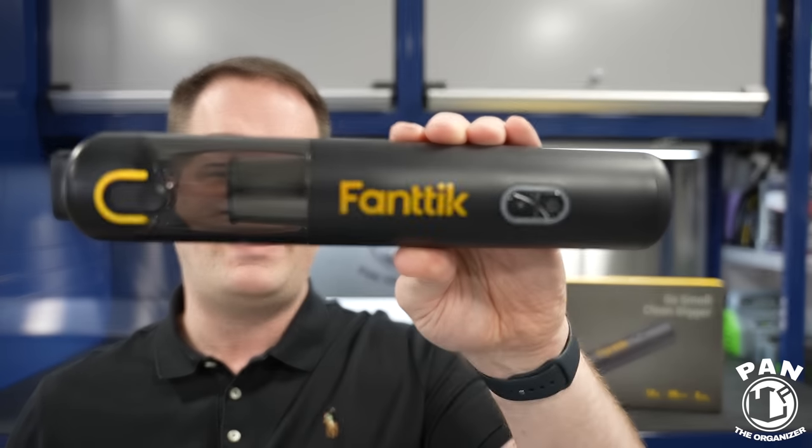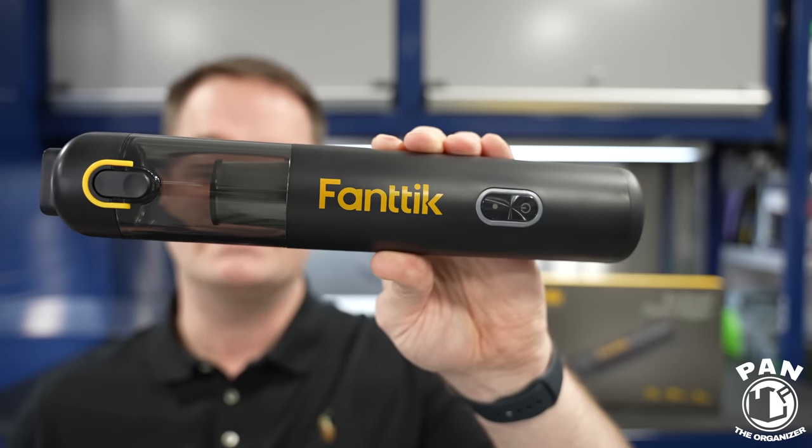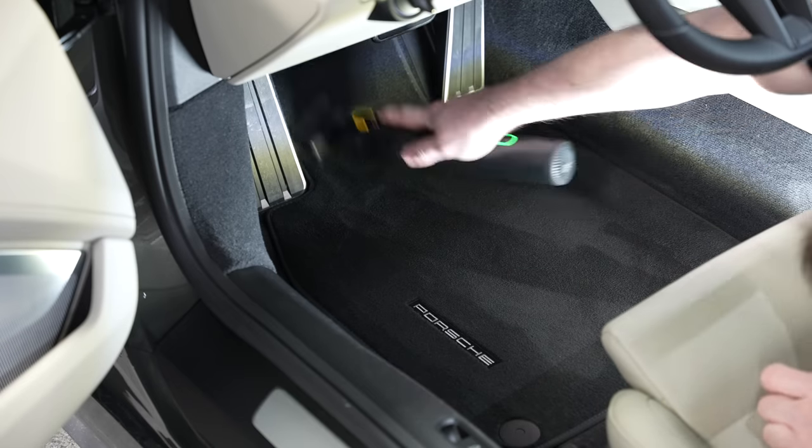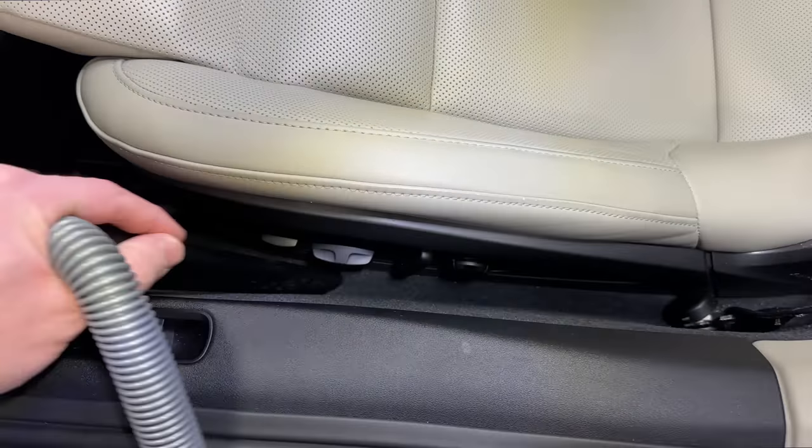Finally, somebody came up with a cordless handheld vacuum that you can use to detail your car — it's the FANTIC V8 Mate. Now it's small, compact, looks modern and sleek. However, does it have enough power to do the job? You're going to find out by watching this video. I'm going to go over all the features, do the unboxing so you can see all the accessories it comes with, and give you my final thoughts.